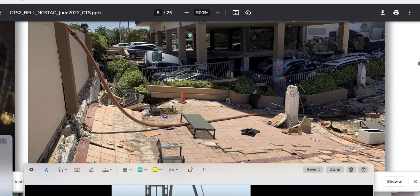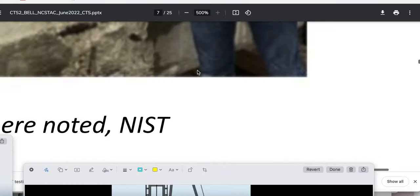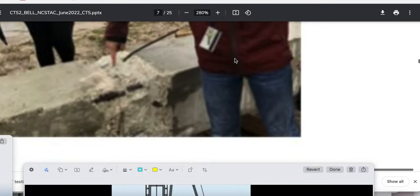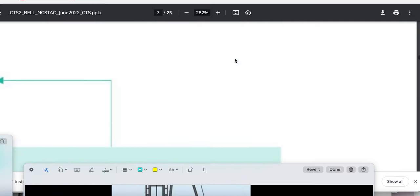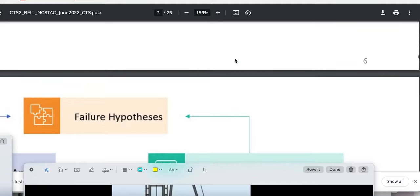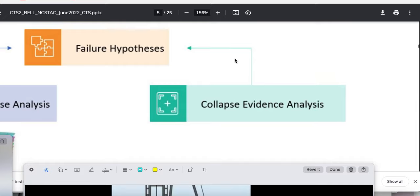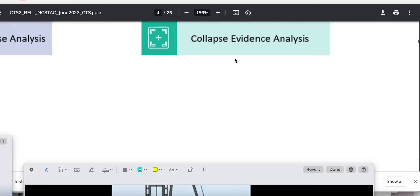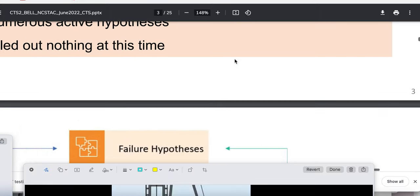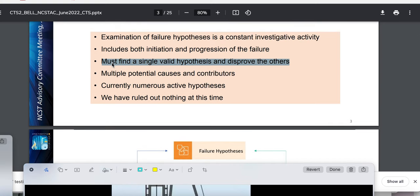I want you guys to understand this, so we're going to go to page four. I like and I dislike this person — you know, you don't want to have a total 'the guy's just great,' you don't want to follow 100%, you're not making your own opinions, you're coming to your own conclusions. But what I'm going to triangulate with and use in my favor — this person says must find a single valid hypothesis and disprove the others.